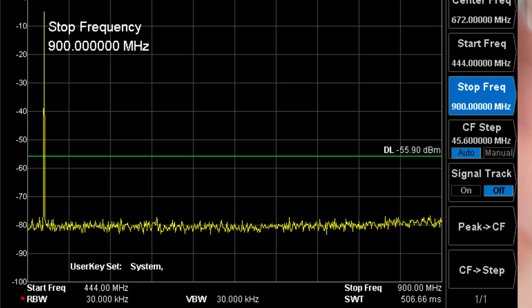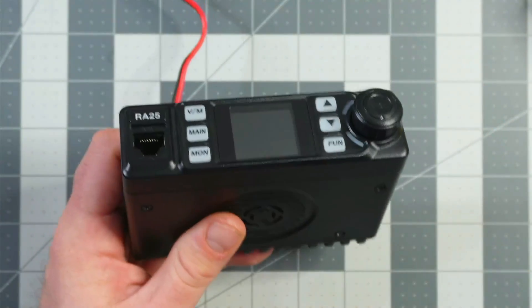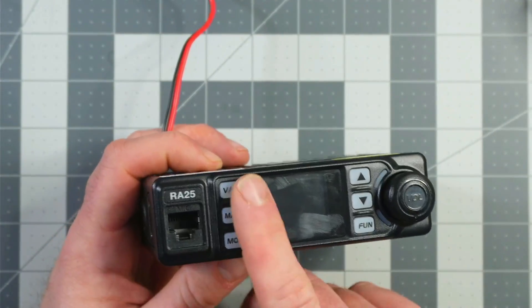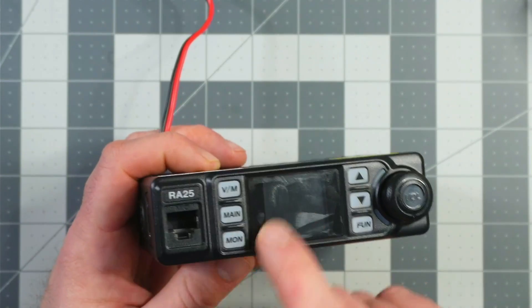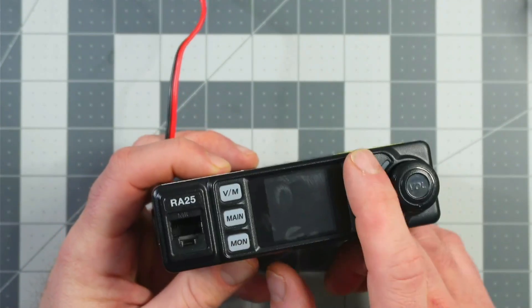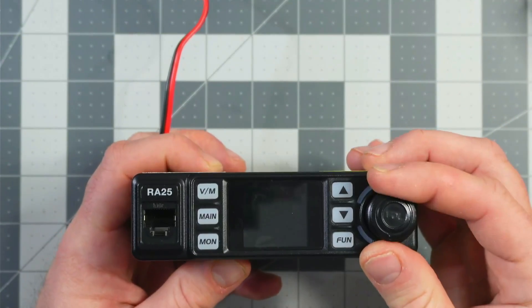It's clean on the spectrum — I've checked this for spectrum purity on GMRS and it's clean. Two meters is a different story, which I'll have to evaluate further, but this is a GMRS video. On the front, we have a microphone port and quite a few buttons: VFO, memory, main, monitor, channel up and down, function, and then a power knob which also controls our volume.